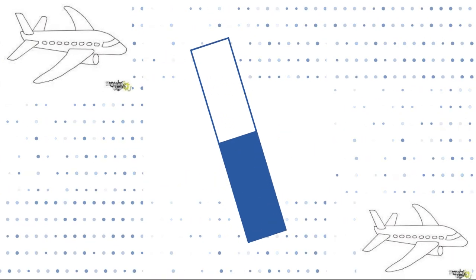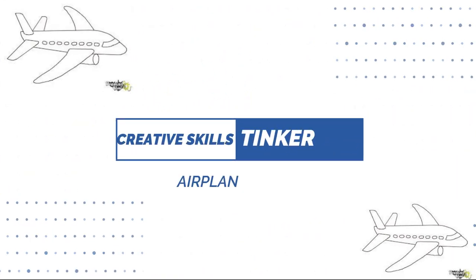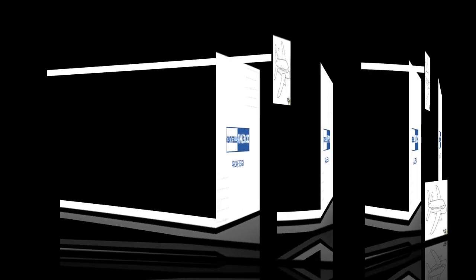Let's get into the topic. Today, we are gonna design in Tinkercad with our creative skills. Many of you may think Tinkercad is not a great software for designing complex designs. But if you have a good imaginary skill and creative skill, then Tinkercad is the right software for you. Today, I am gonna design an aeroplane with my creative skills in Tinkercad.